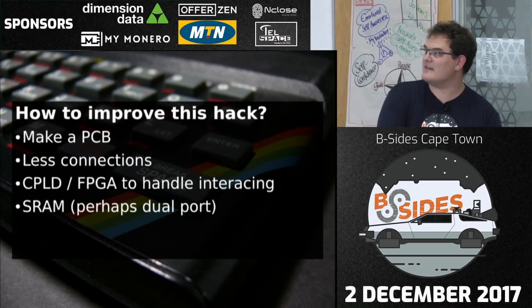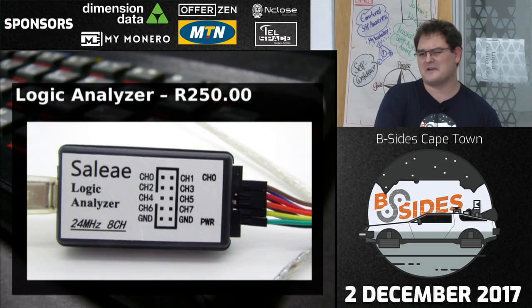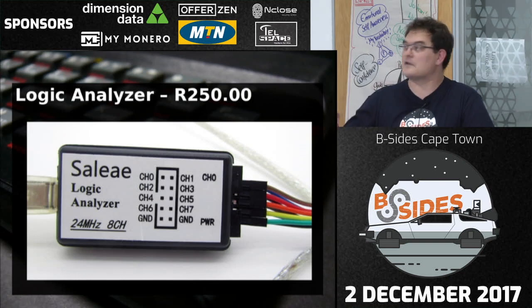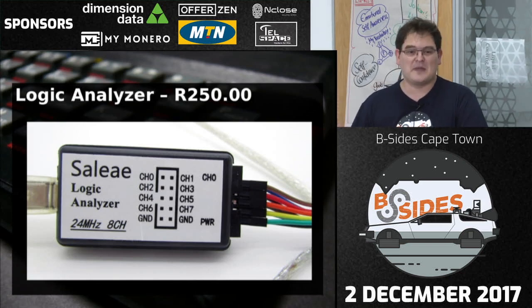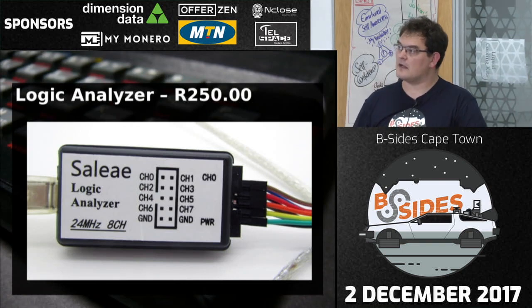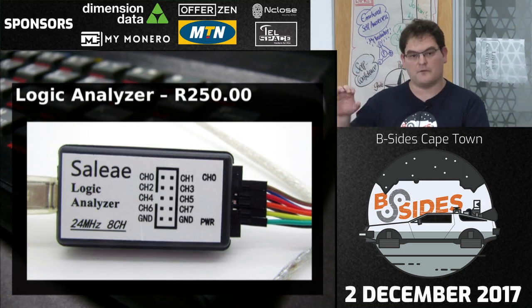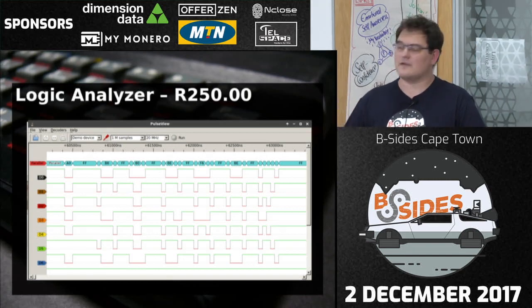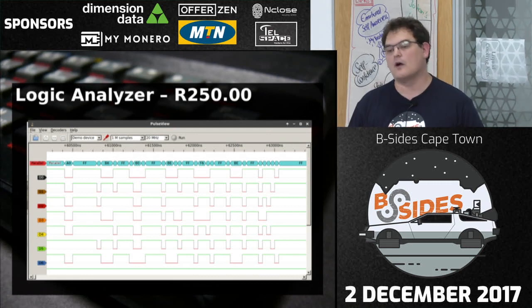If you want to try this kind of stuff, I suggest getting one of these: an 8-channel logic analyzer. You can buy them for about 250 rand locally, or between $5 and $10 from China. This is a knockoff of the Saleae — which makes a really good one — but it's good enough. In theory it goes up to 24 MHz; I wouldn't push it that fast, but for the ZX Spectrum it's perfectly fine. There's an open-source project called Sigrok with a GTK interface called PulseView — really cool. You can see individual pulses, it can decode a parallel bus, SPI, and much more.